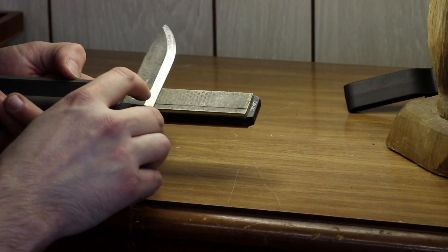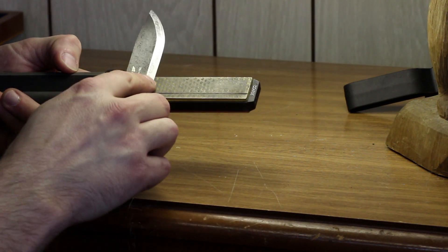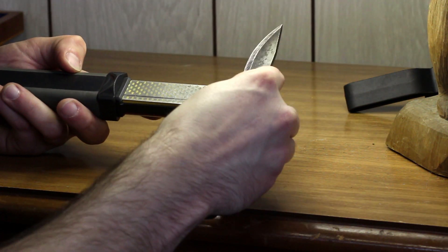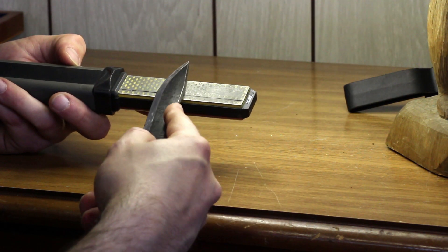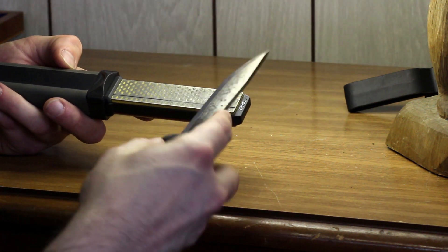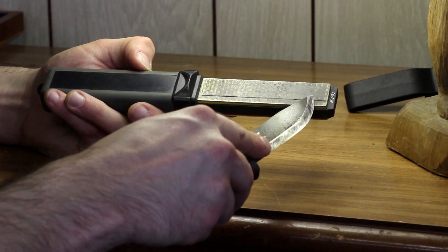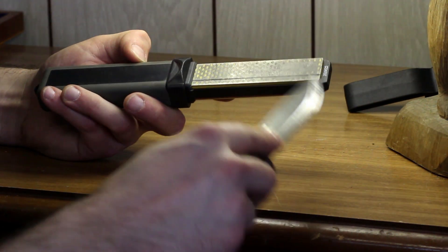One thing I like to do is keep it even — however many times you go this way, make sure you go the same amount of times the other way. One, two, three, four — come back one, two, three, four. When I come to the tip — this is a drop point knife — I'm lifting my elbow just a little bit so that the Scandi edge maintains itself on that flat diamond surface. The principle is to keep that Scandi edge flat against the diamond surface all the way to the tip, so you've got to lift your knife just a hair, especially on these small sharpeners.